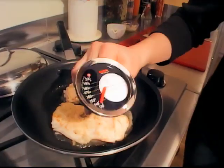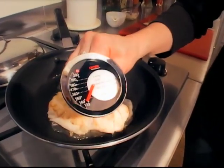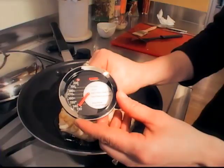Some people prefer the thermometer method. When you use this method, you want to stick the thermometer in the thickest part of the fillet — be sure not to be touching the skillet. When it reaches 135 to 140, pull the fish off the heat.